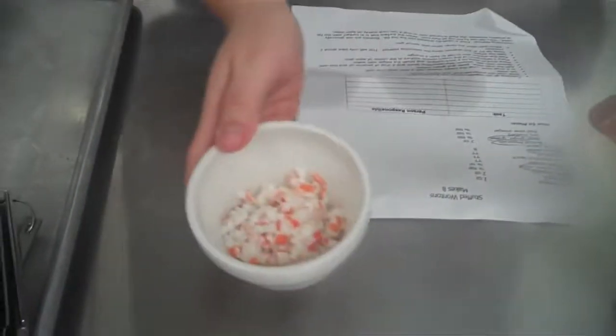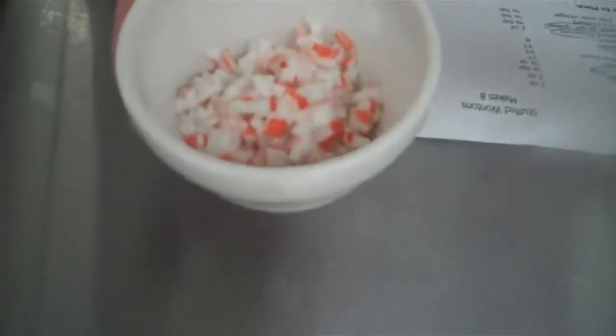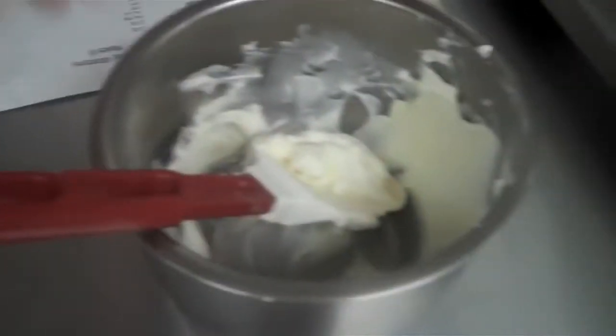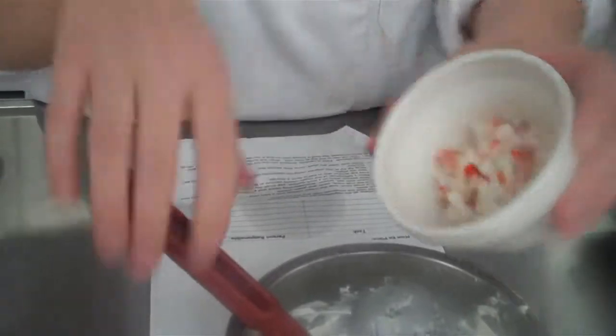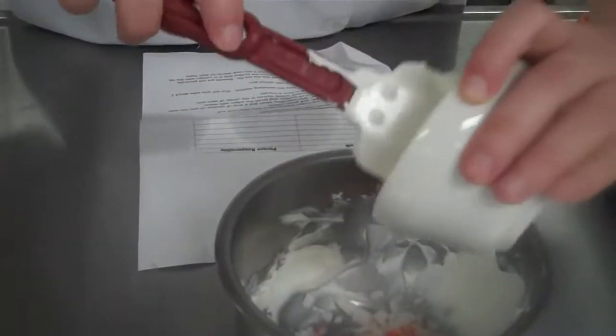Then to that, you are going to add in 2 ounces of crab meat. Your stuffed wontons are almost like a crab rangoon — essentially it's the same exact thing, we're just calling it a stuffed wonton. So we're going to add 2 ounces of imitation crab that I've just diced up fairly small. Put that right in there.